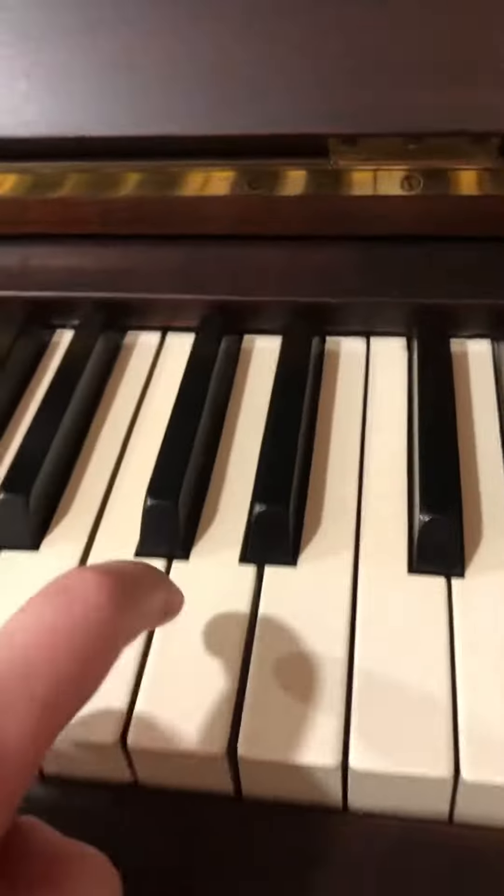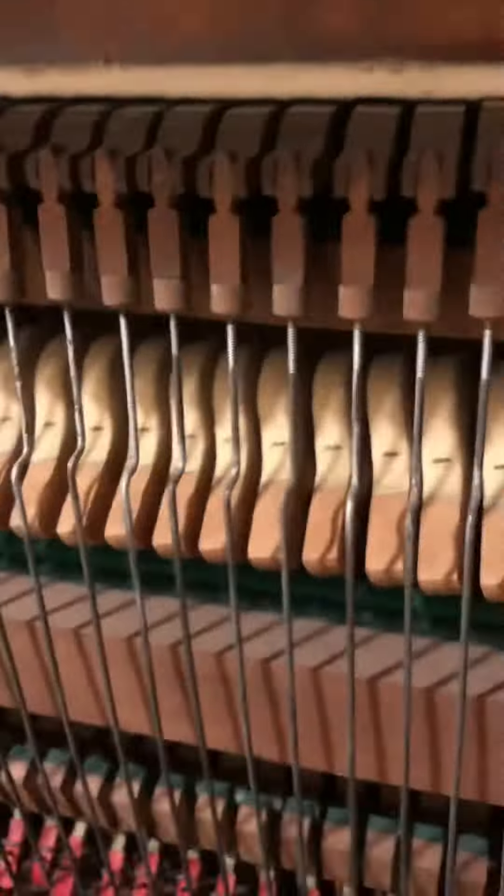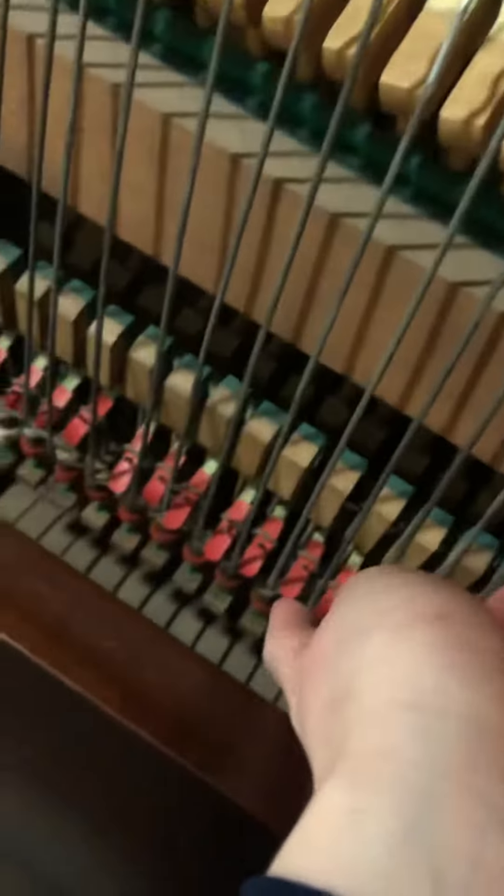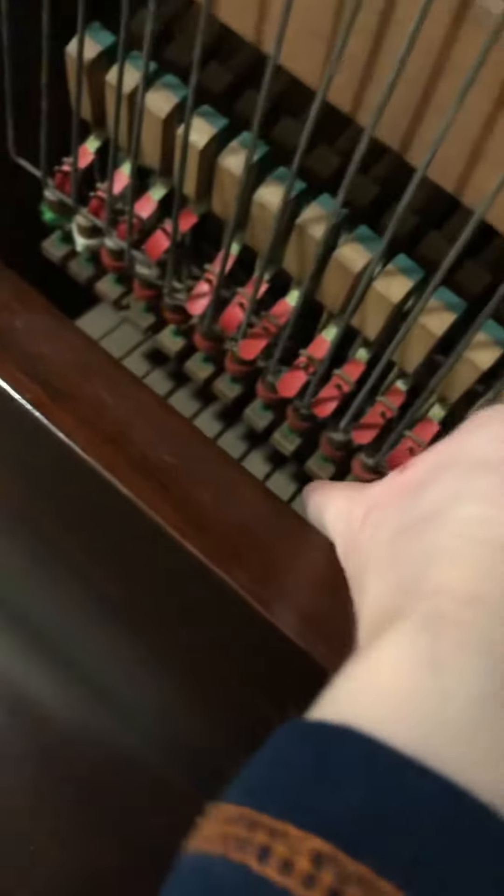when you press a key, the reason it comes back up is because of this wire here. Let's say this goes down, and there's a little wire here that connects up to this little red ball down here — if you can see that — which connects into this little board, which allows you to push the note up and down.